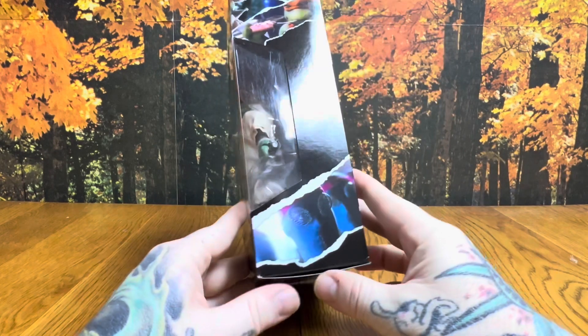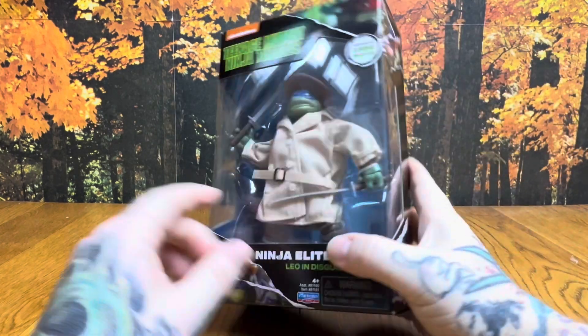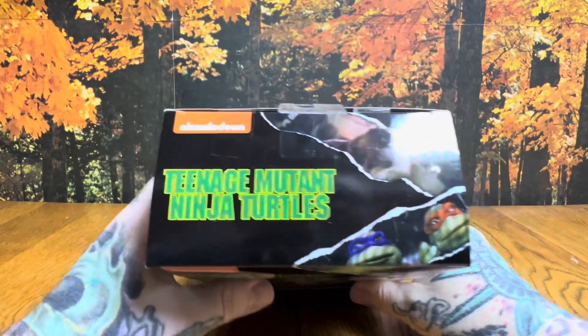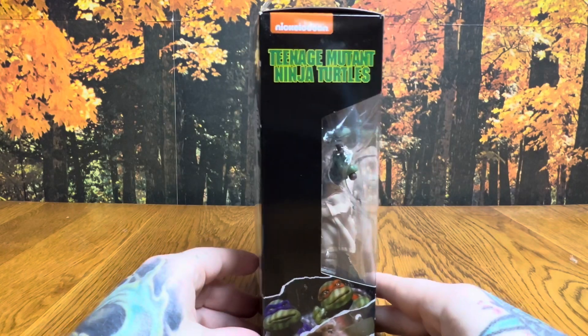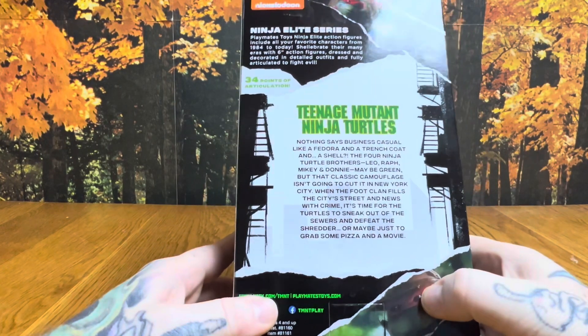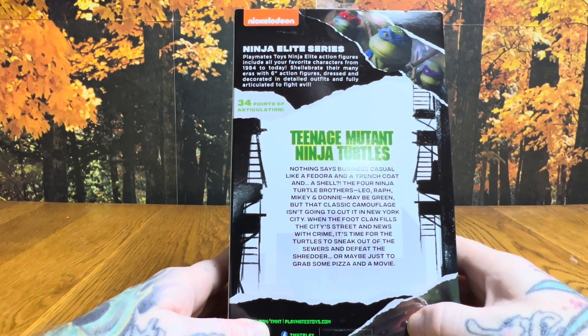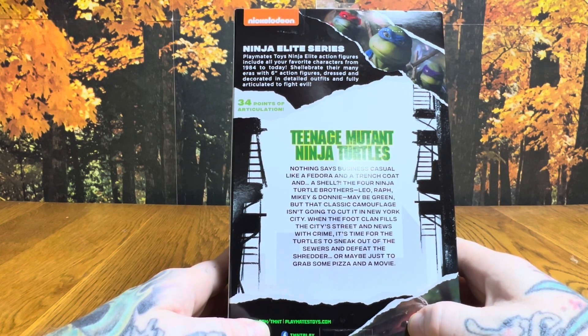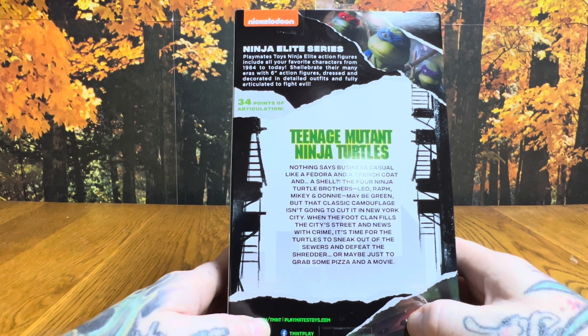On the side art we've got some Foot Clan soldiers, Mikey, and Raph from the movies. On the back it says Ninja Elite Series — Playmates Toys Ninja Elite action figures include all your favorite characters from 1984 to today. Celebrate their many eras with six-inch action figures dressed in detailed outfits and fully articulated to fight evil — 34 points of articulation.